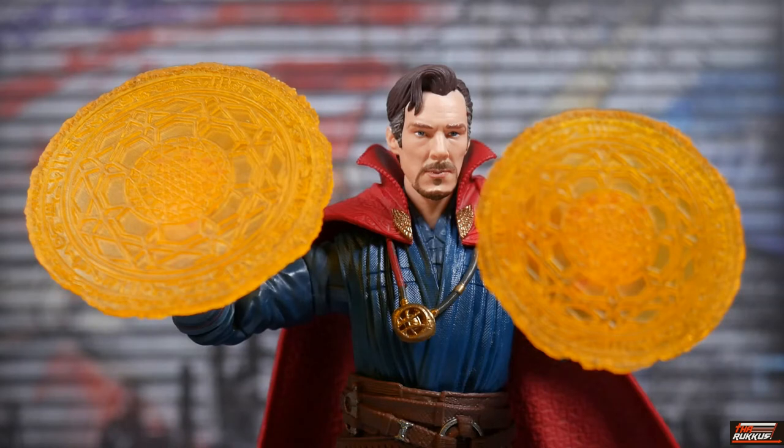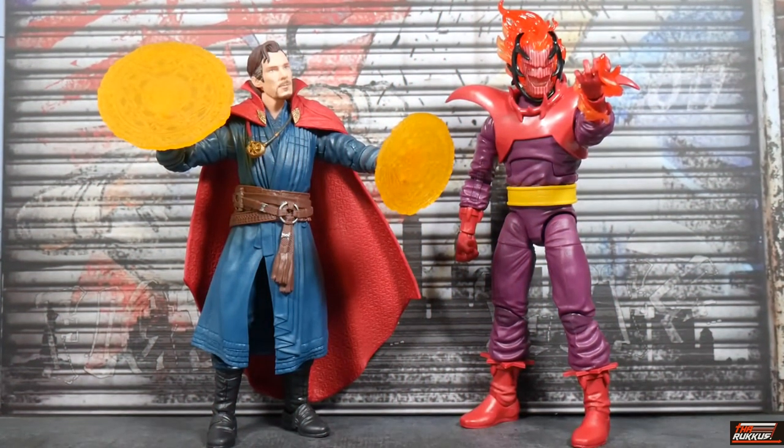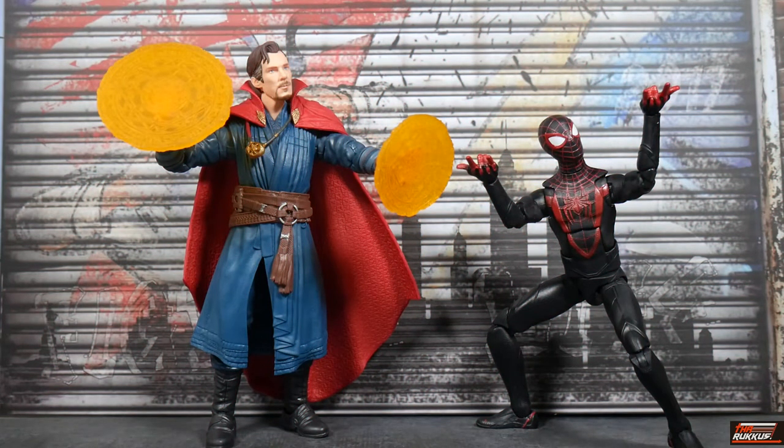That's two sets back-to-back from this Spider-Man Armadillo wave where the highlight of the set was a pair of hands. Here we have Doctor Strange MCU lined up with Dormammu 616 — though I don't think they'll be making a figure of the MCU Dormammu anytime soon. This is Dormammu from the Super-Villains wave. Here's Doctor Strange with the only other figure I've reviewed in this wave: Miles Morales from the PS5 game.